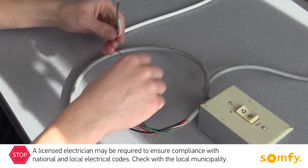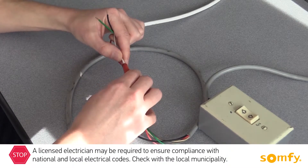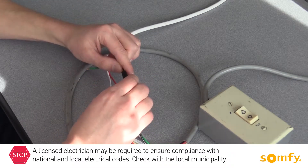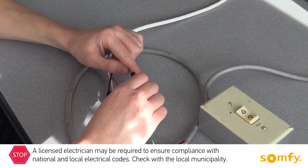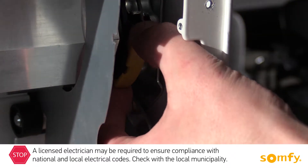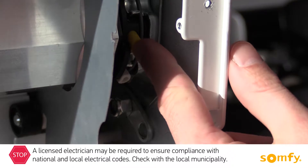Connect the motor wires to the installation test switch matching the wire colors. Then connect to power. Remove the protective cap from the limit switch adjustment buttons. Press both buttons in, making sure they remain locked.